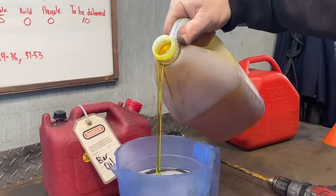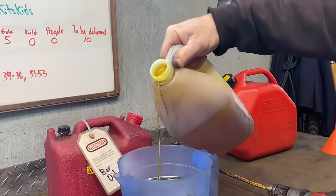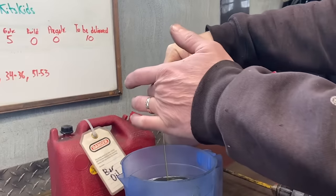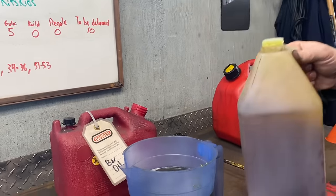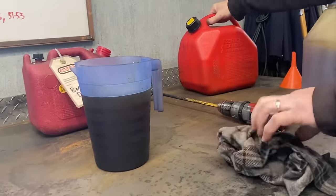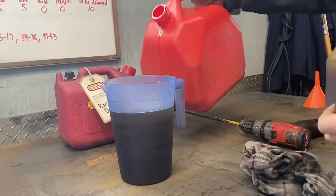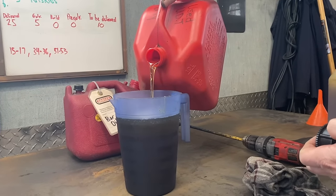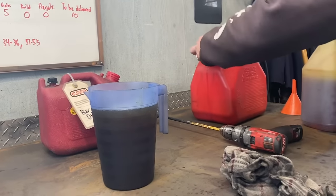It takes forever to pour — it's so stringy it's just not actually flowing anymore. I'll add a little bit more of the hydraulic transmission fluid to bring it up to the right level.